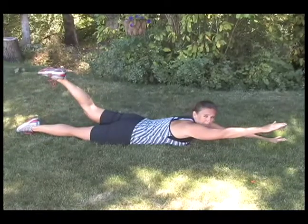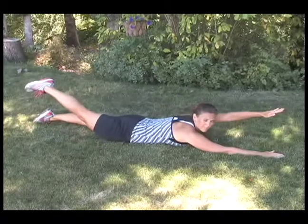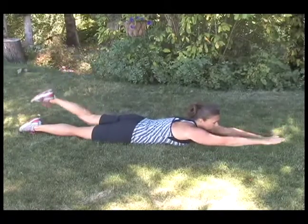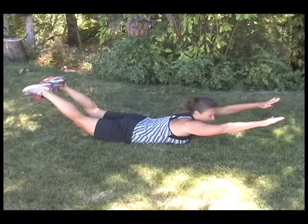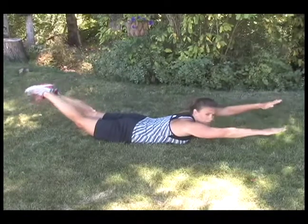Raise opposite arm and leg and hold for a period at the top. You can raise both feet and hands and hold, or flutter.